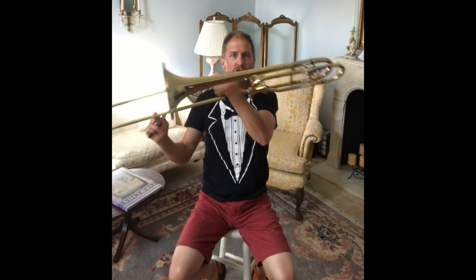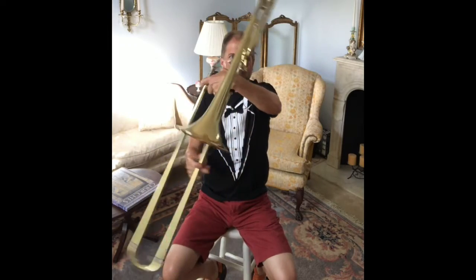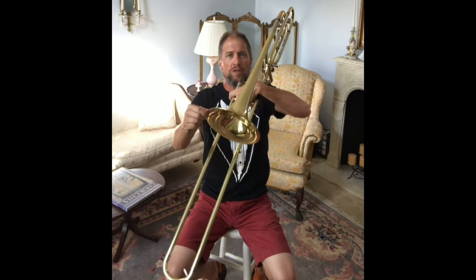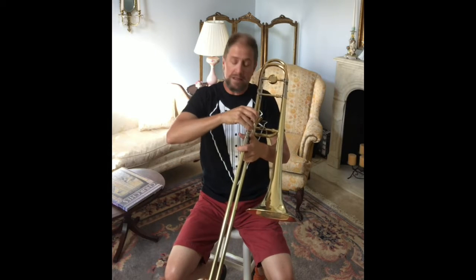So the next thing that I do is I get the trombone, and that's this right here. The trombone has all kinds of parts to it. This part right here is called the bell. This part here is called the slide. And then we take the mouthpiece and we put it in the end like this.